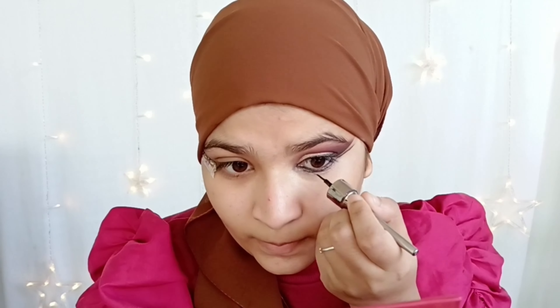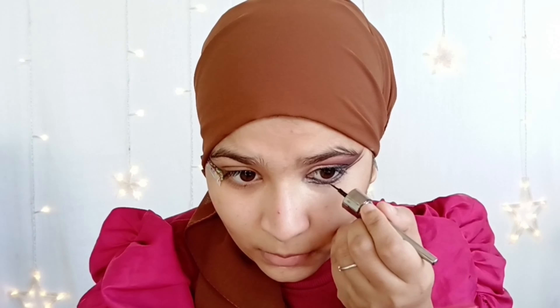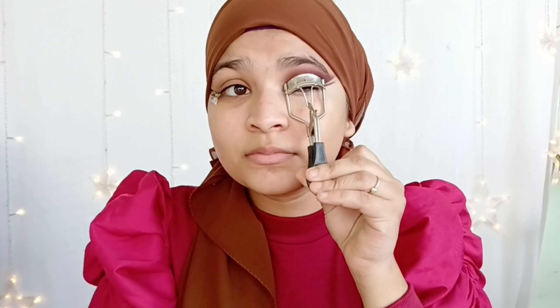Take your own time to do this eye look and enjoy it. There's a little twist — I'm going to use liner again on my under eyes for a very different look. It looks difficult but it's actually very easy; you just need to be very patient. I've drawn a slightly curved line in the inner corner to give a unique look.